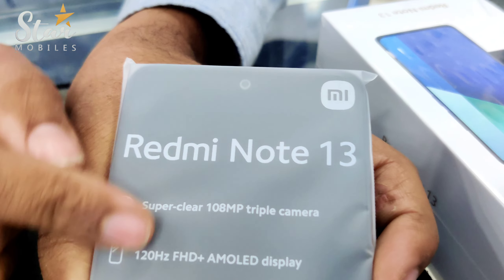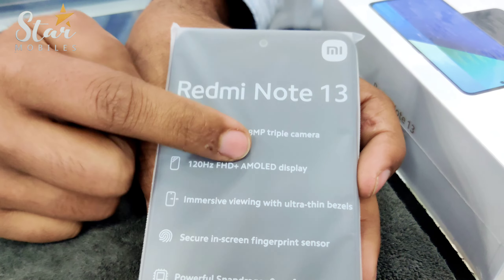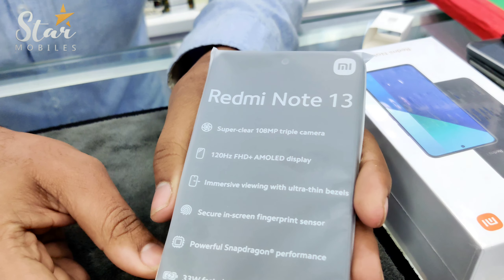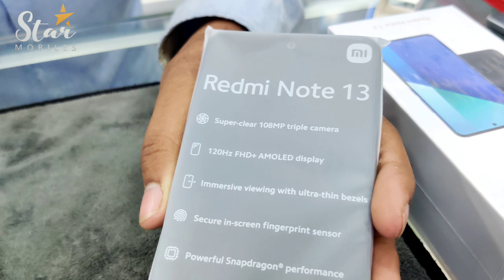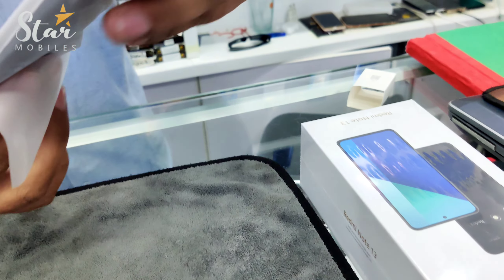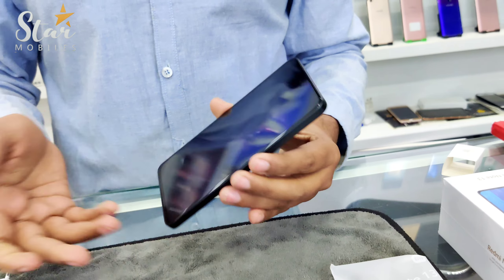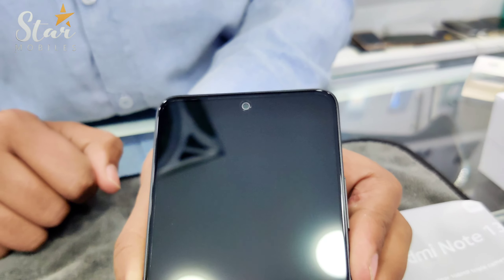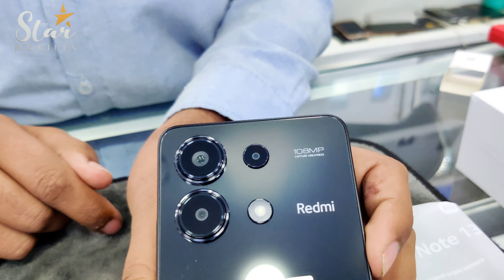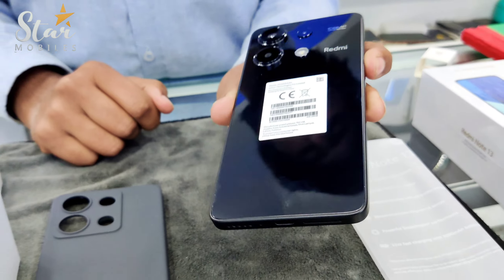Let's talk about some specifications. The back camera is 108 Megapixel and the front camera is 16 Megapixel. It comes with an AMOLED screen with 120Hz refresh rate. The battery is 5,000mAh with 33 Watt fast charging. The processor is Snapdragon 685.